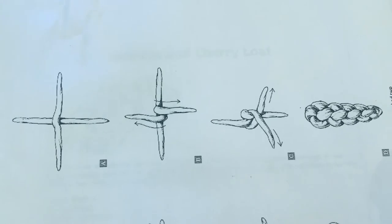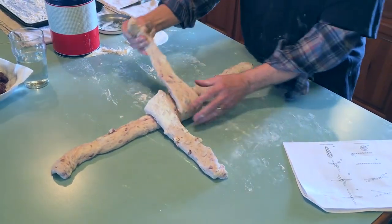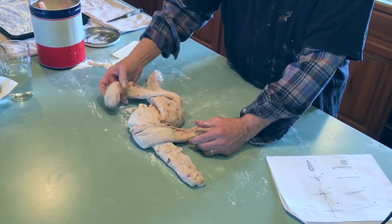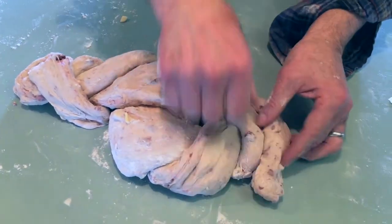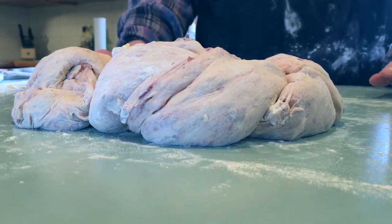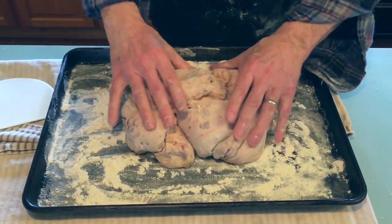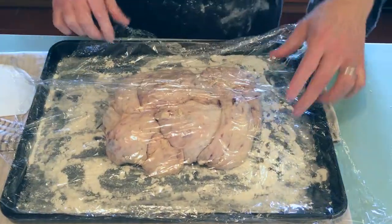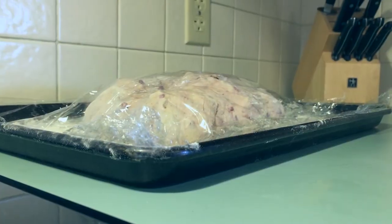We have a diagram — we do have Google like everybody else. Here's the diagram. Look at the end loaf there. Now look at our end loaf. Al tried, and it was a lot of fun, but don't worry if you can't figure it out because clearly we didn't, and the loaf turned out delicious anyway. That's our rendition. It looks like wet rags, but honestly this thing came out great. We're going to cover it with the same saran wrap and let it proof for about another hour.